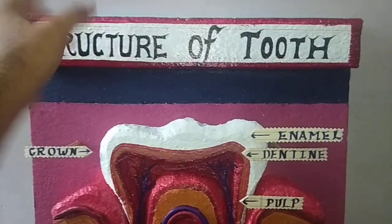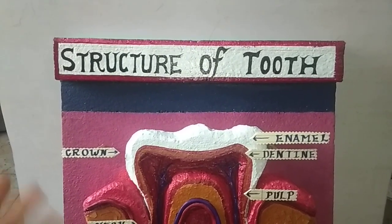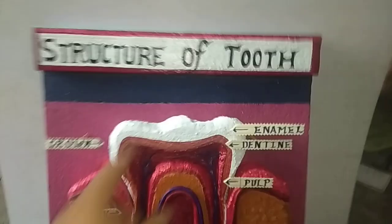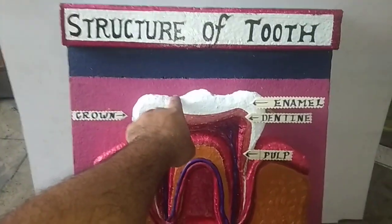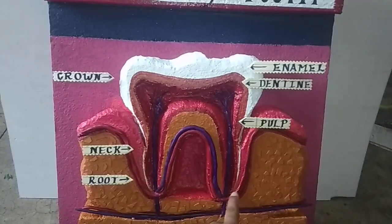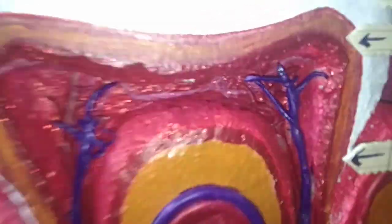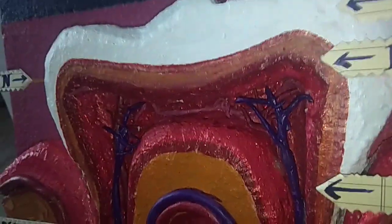Friends, this is a thermacol strip. You need to cut it as per your requirement. The length is as per your choice — I don't tell you this is the exact length I have made; you can choose your own length. Now these are 3 thermacols of 1 inch. And this is clay — solid clay. You can also use soil mixed with POP or favicol.